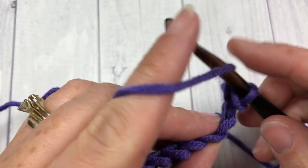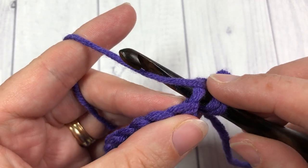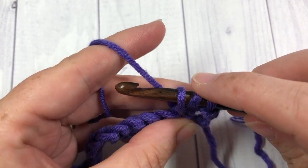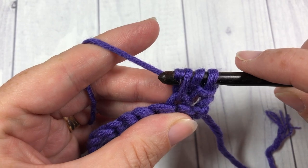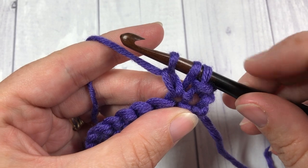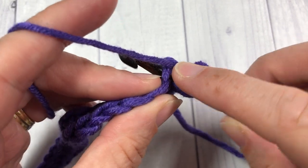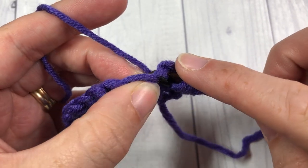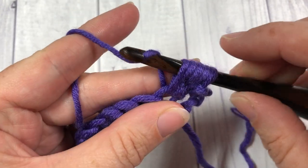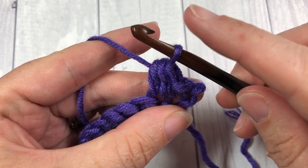To work your berry stitch: yarn over, insert your hook into the next stitch, yarn over and draw up a loop — you'll have three loops on your hook. Yarn over and draw through one loop on your hook. Yarn over once again, insert your hook into the same stitch, yarn over and draw up a loop. You will then have five loops on your hook — yarn over and draw through all five loops. That is your berry stitch.